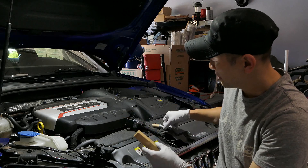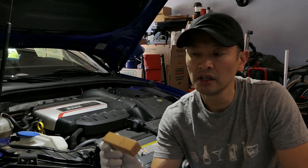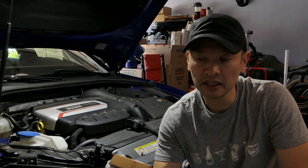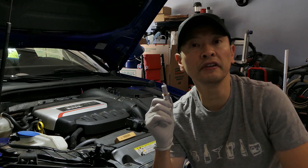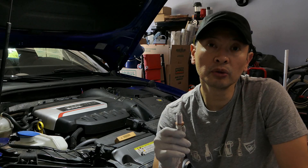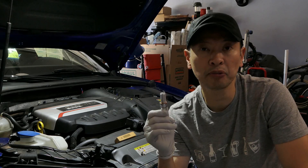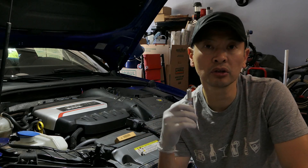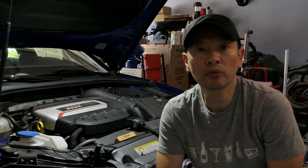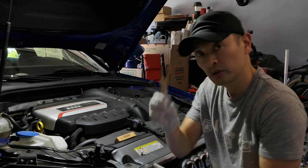I've got the plug here and the specific model number I chose to purchase was 06K905601M. Now if you are upgrading to the RS7 plugs and your vehicle is tuned, according to APR's site you do want to re-gap these plugs. Out of the box these are gapped at 0.026, which is a little too large — APR actually recommends 0.024, so I went ahead and re-gapped all four plugs.